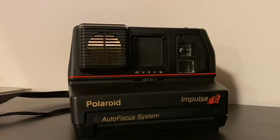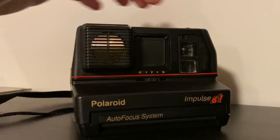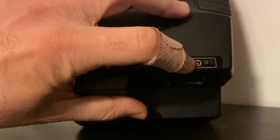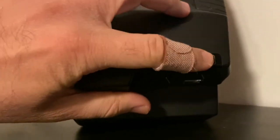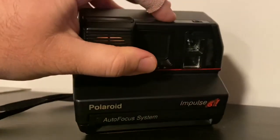This model does the focusing for you and also has an automatic light metering system, so it will perfectly expose your photo. It also has a self-timer button so you can set it up on a tripod, press the button, and it has a countdown of about 10 seconds before it takes the photo.